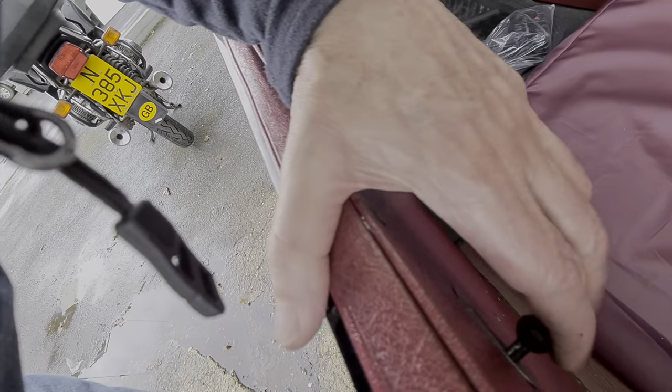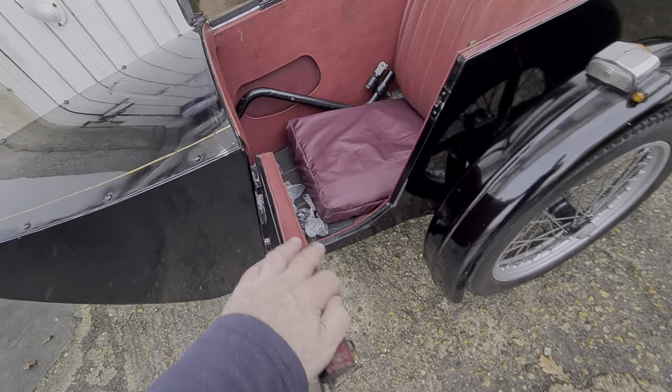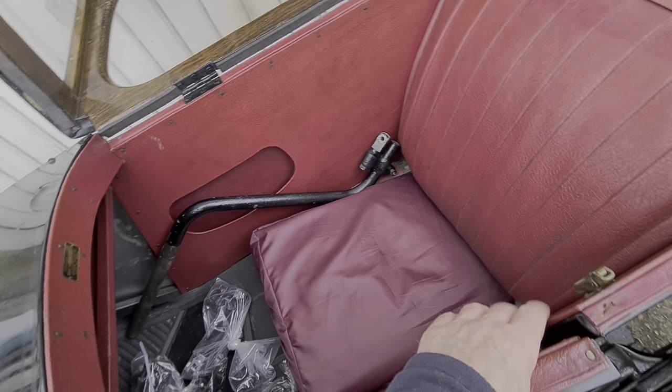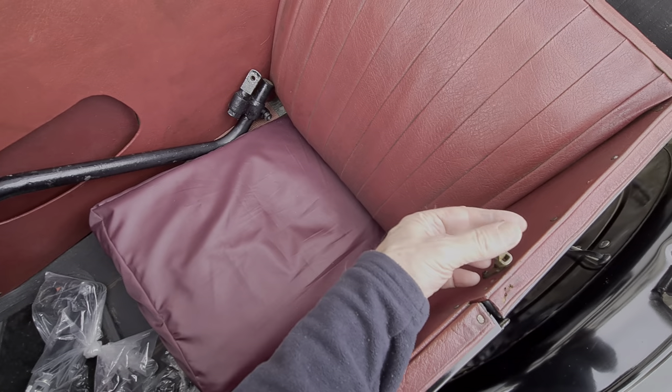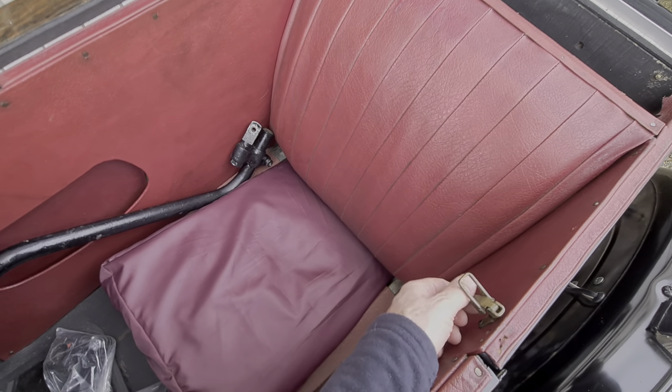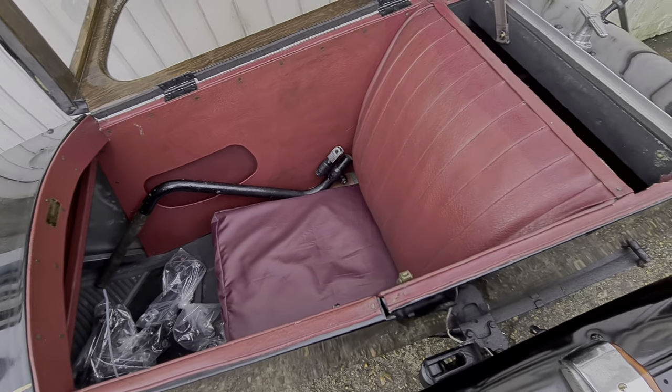We've got a door latch here — it opens like that, and it sits in there. This is the latch for holding the roof down if you wanted. You don't really need to hold it down, but it might be useful on a bumpy road.